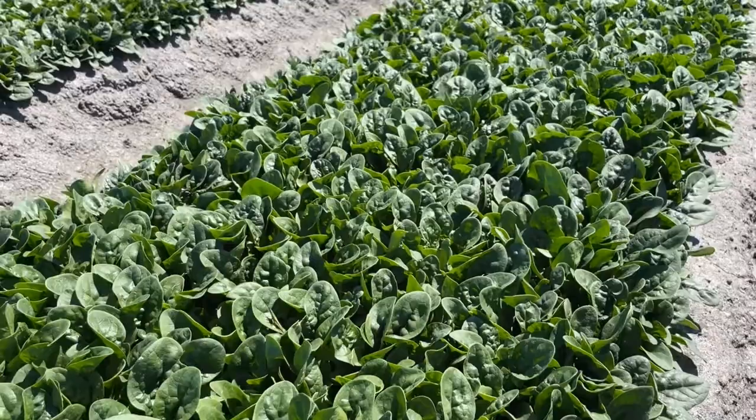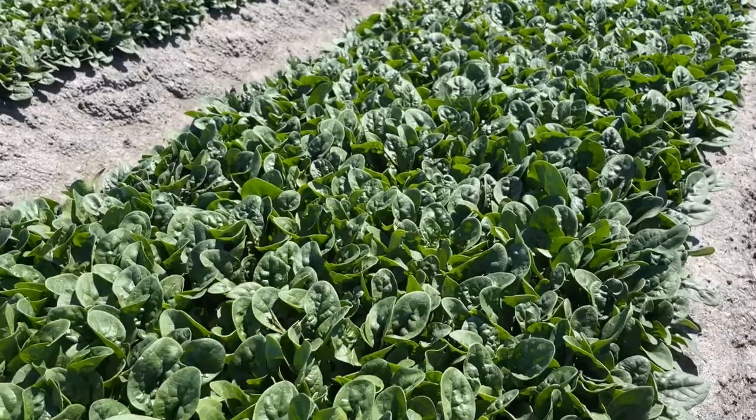Nice thick crop here, heavy yield — you can see why it's the market standard for summer in Australia.